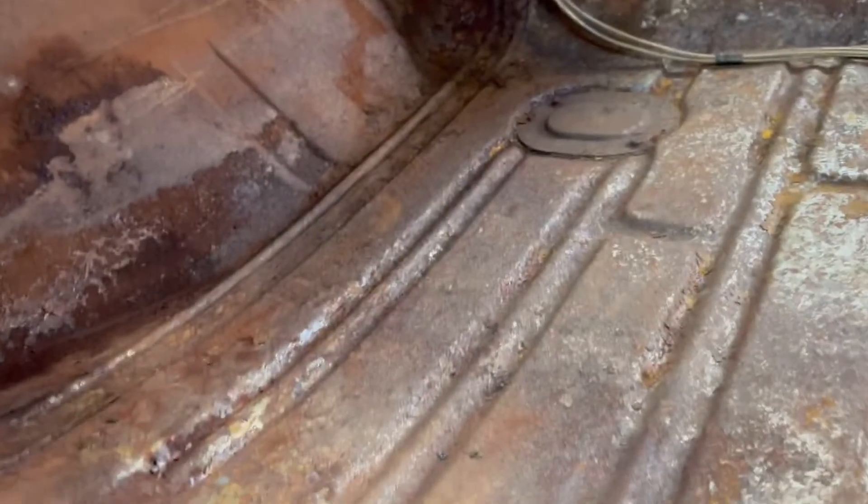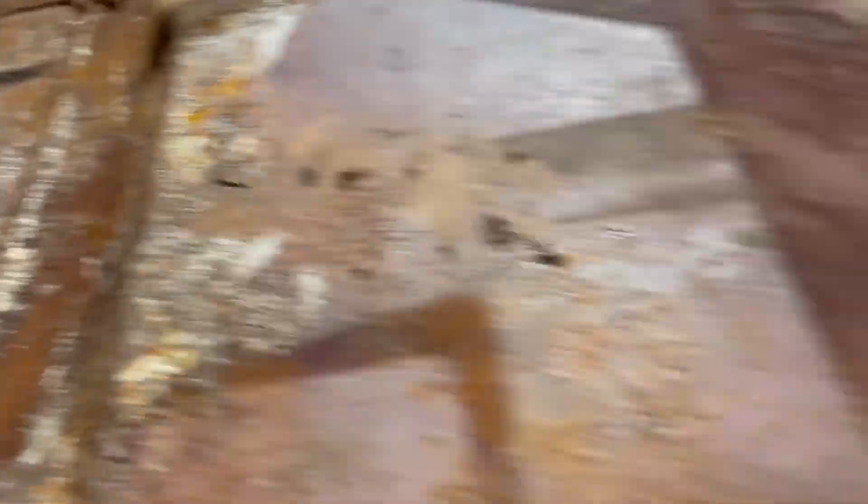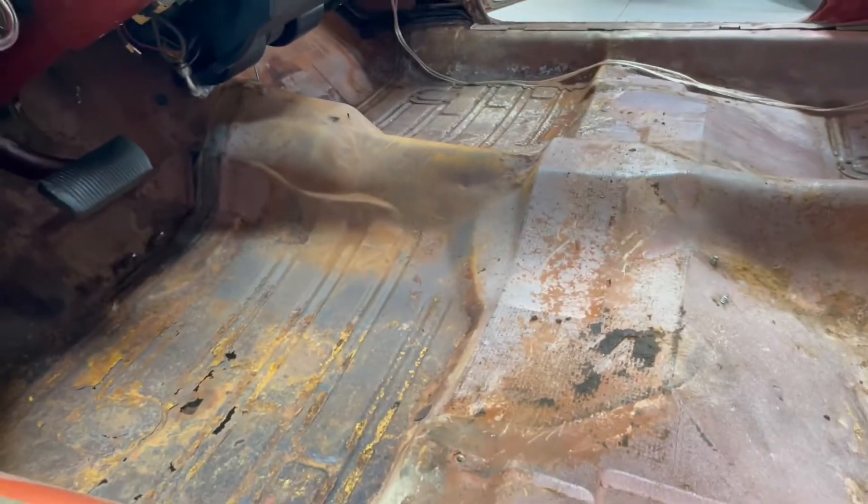That's the worst part of the floor — it's really the only bad spot. It's not even pitted much, just surface rusty. Everything else is super solid. I'm gonna leave the wiring for all the speakers intact in case someone wants to come in and redo it, so I don't have to rip up carpets again. Then I'm gonna drop this carpet in here and see what it looks like.